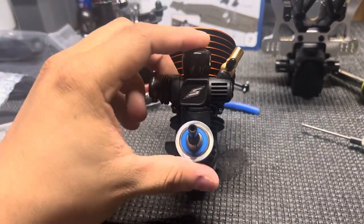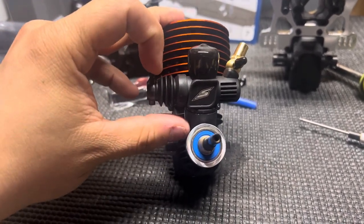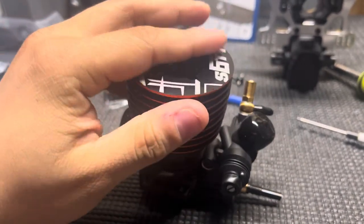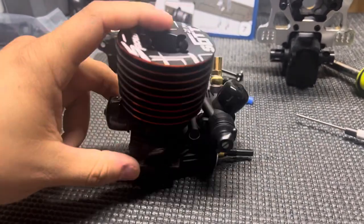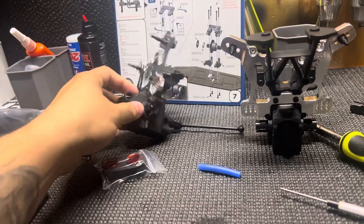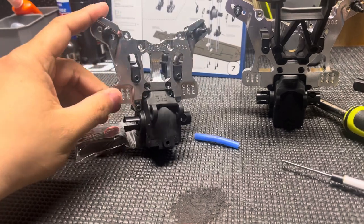I'll probably be doing some running videos of this one here pretty soon. I've had a couple people ask me if I can do a breakdown video of this one, so I figured I'd throw this one up a little early. I'll probably get this one torn down. I'm working on my NT48 2.0.